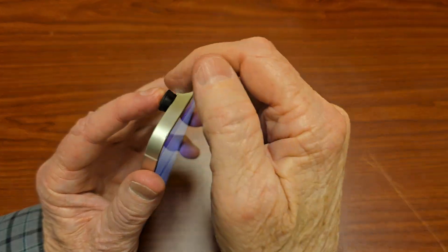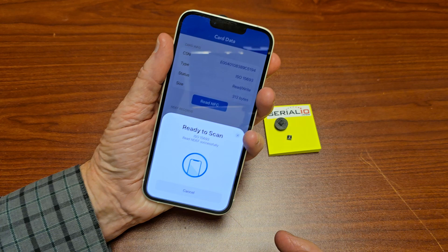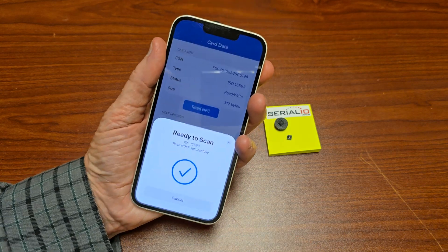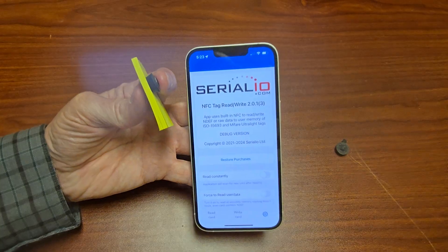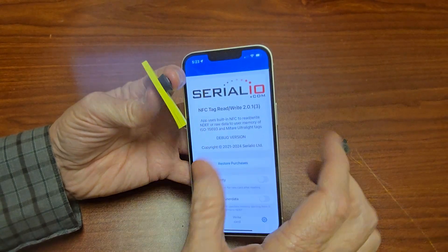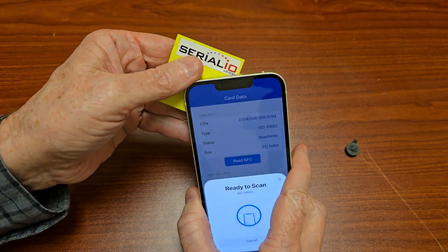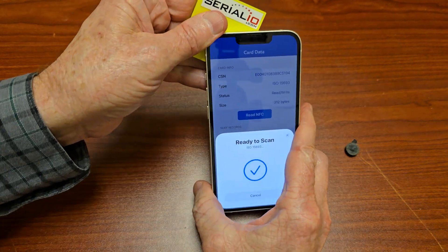In comparison, using an SLIX chip, reading from 5 millimeters is quite easy. In fact, with an SLIX chip we can add 4 millimeters so that we have a 9 millimeter space and we can still read the tag without a problem.